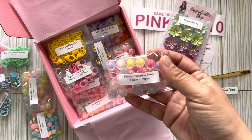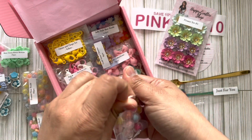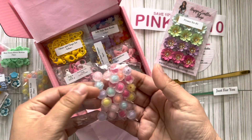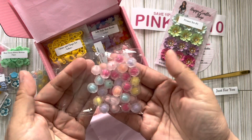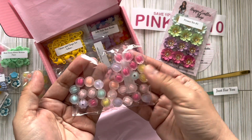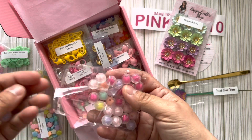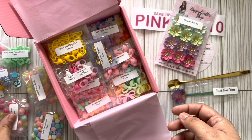Frosted pumpkin beads — yes! Oh my gosh, I love these! Look at the colors. This reminds me of the Marshall Obed fantastical collection — it's got all these colors in it. I love, love, love them! You guys are definitely gonna see these quite a bit — I think I'm gonna have to pull out that collection and play with it.